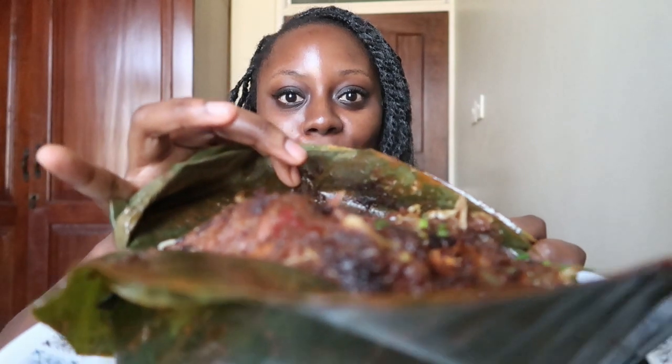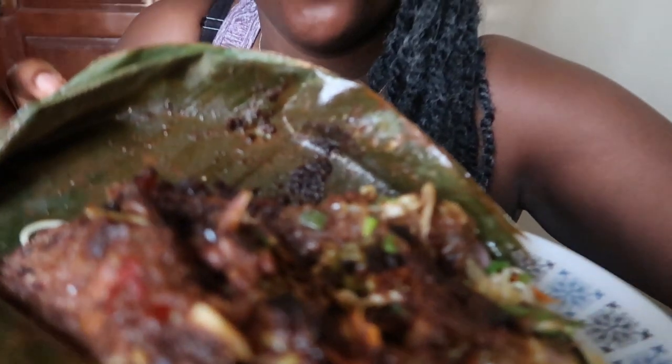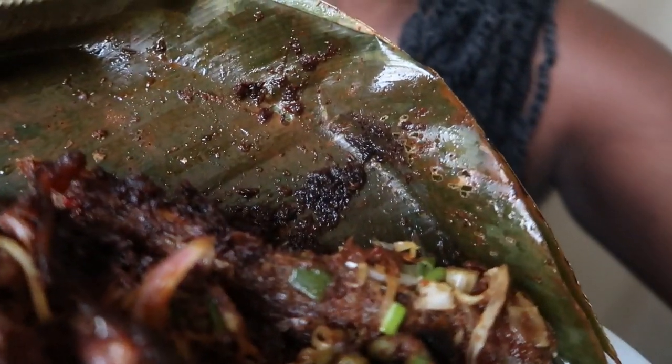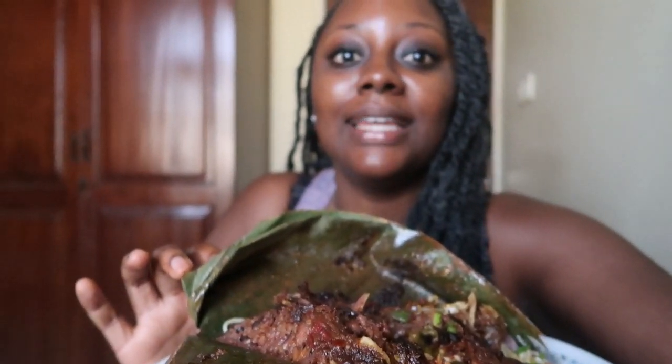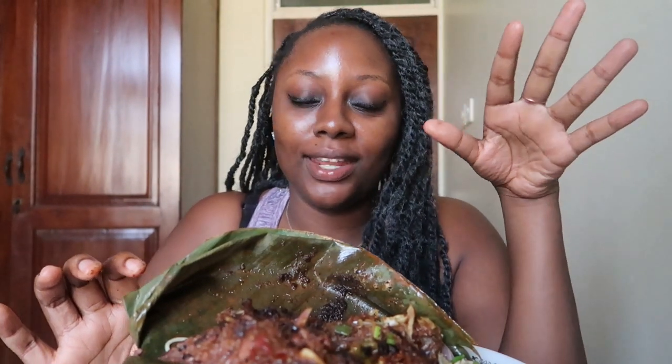Comment down below what your waakye combination is — what stuff is an absolute must when you have waakye. I'm going to be eating with my hands and eating my waakye in a leaf, which is the only way to eat waakye. I'm trying to work on my setup to get all this glorious food in the shot. Oh, get into it — it's about to be a really epic morning.